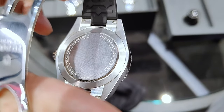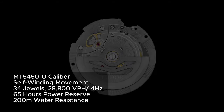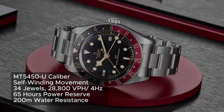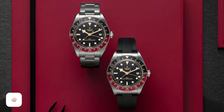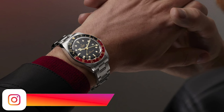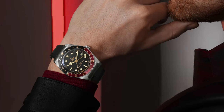Underneath the closed case back is Tudor's new Calibre MT5450-U, which achieves both COSC and Meta certification. This means that the 58 GMT has achieved their highest standard of precision — within a 5-second range of variation each day — conforms to ISO waterproofness standards, has a minimum of 65 hours power reserve, and can withstand magnetism of up to 15,000 gauss.